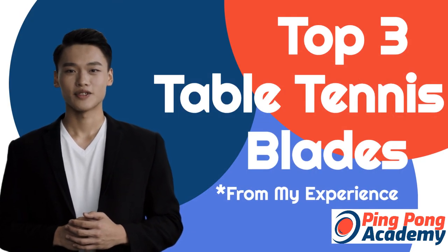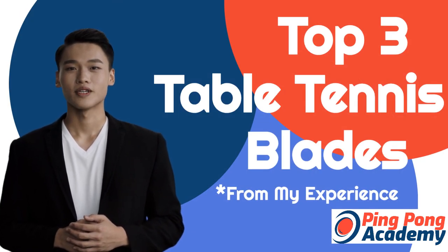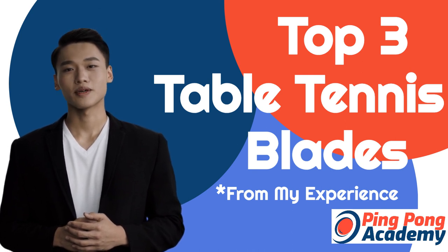A proper blade is key to mastering your game. Hi, I'm Jim with Ping Pong Academy. I'm a professional player, and here are the top 3 blades I recommend.